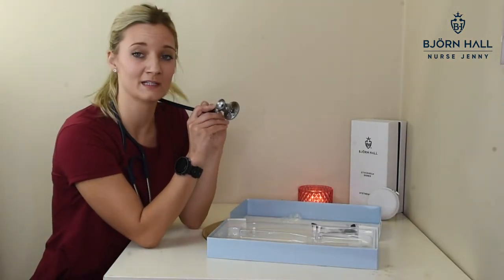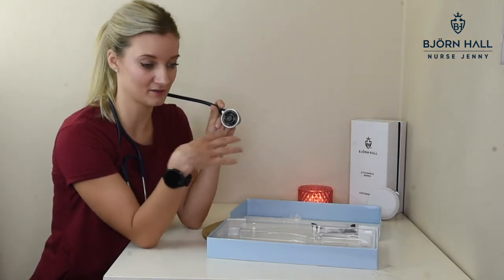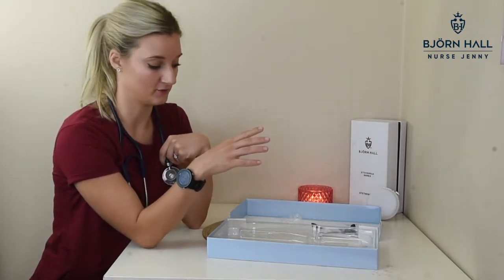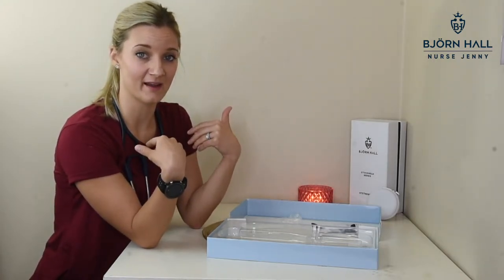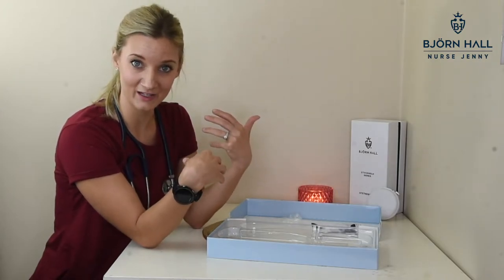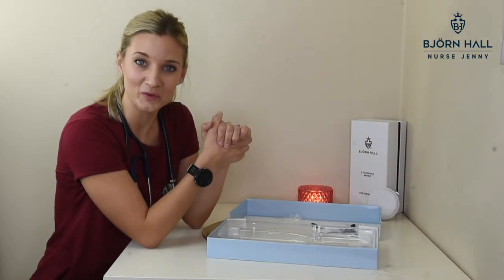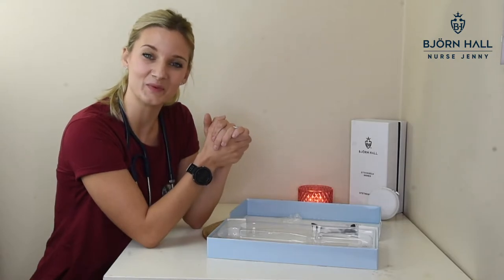If all this looks a little bit confusing to you, don't worry. I'm going to do a detailed review of this stethoscope where I'll take it to work, try it out, and give you all of the pros and cons. Also remember, all the stethoscopes that I have in my videos I give away, so if you want the chance to win one, you can find the link in the show notes. Thank you for watching my video, I'll see you on the next one. And remember — listen with your heart.